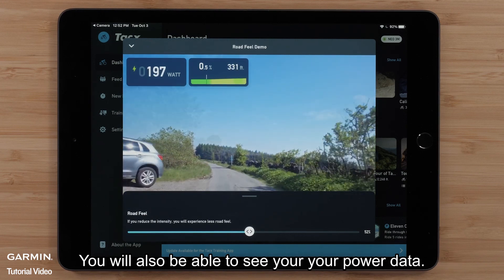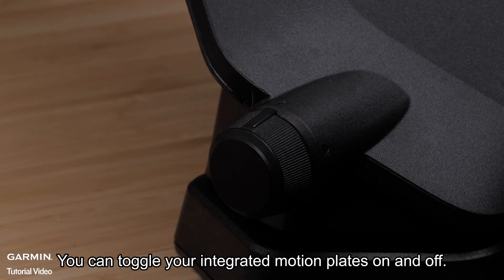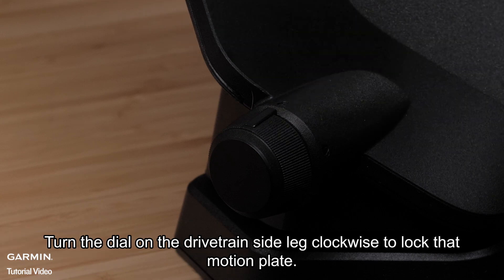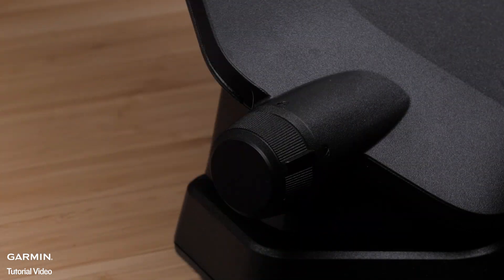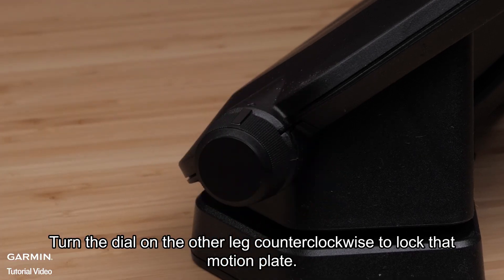Use the slider to adjust real-road feel at different intensities. You will also be able to see your power data. You can toggle your integrated motion plates on and off. Turn the dial on the drivetrain side leg clockwise to lock that motion plate, and turn the dial on the other leg counterclockwise to lock that motion plate.